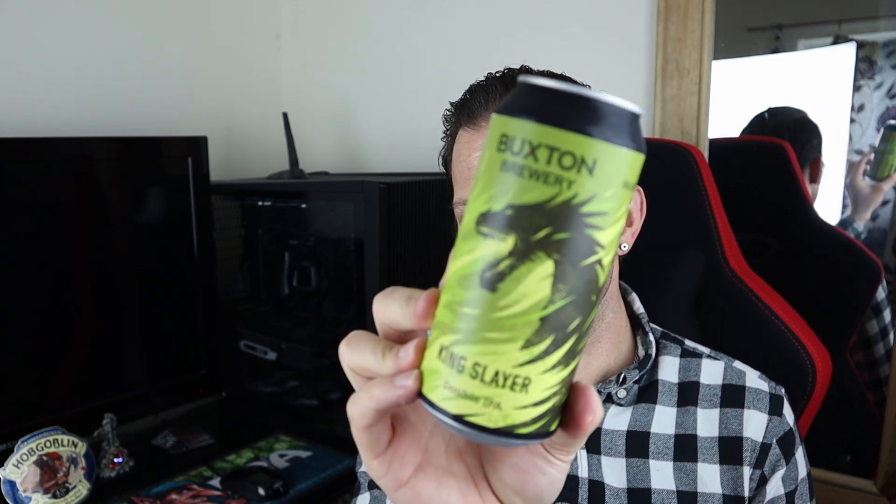You can probably guess by the name — Jamie Lannister — it is Kingslayer. Kingslayer is a double IPA weighing in at 8% ABV, available in Tesco's for £3.50 a can. There's not a lot on the can — just the ingredients list: water, barley, oats, wheat, hops and yeast, and some pretty kick-ass can artwork.